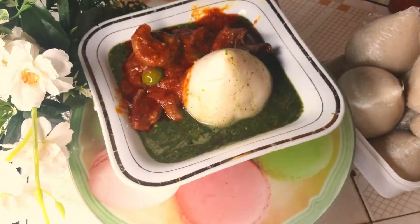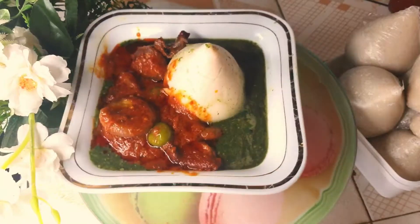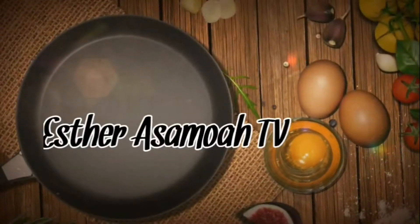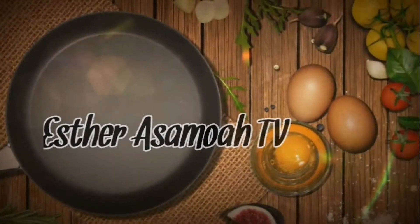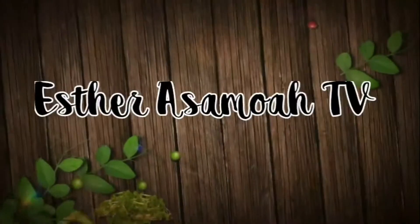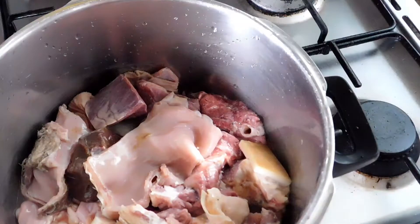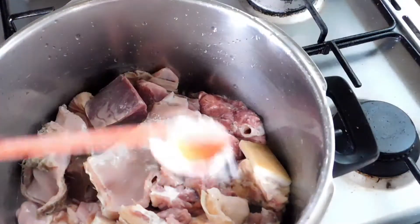It's so delicious and simple to cook. Now let's dive into the video. For the protein we are going to use to prepare this food, we have beef, striped intestines, and liver. Add salt to taste.